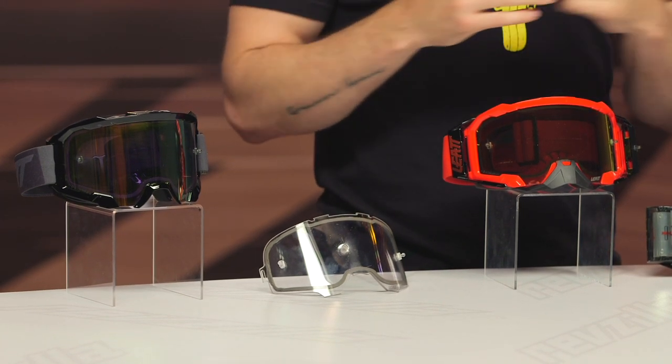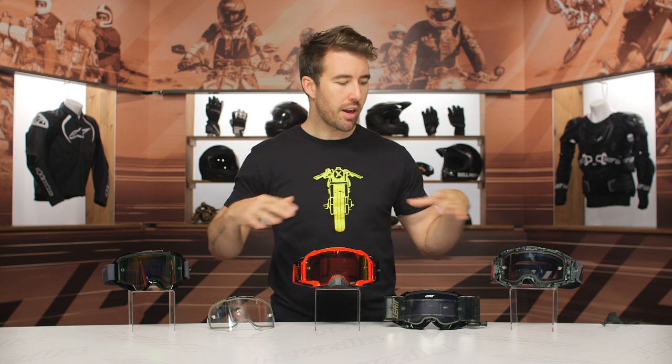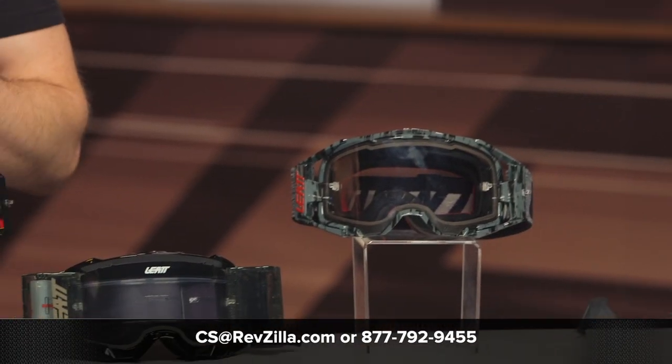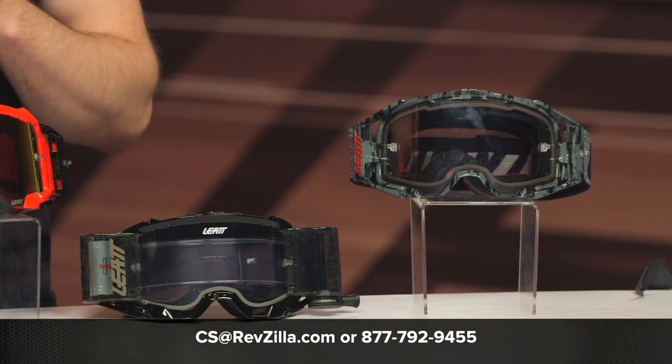Of course, these are all available in a variety of different colors. If you click the info button on your desktop or mobile device, that'll take you over to the product page where you can check out all the different color options. If you have any additional questions, do not hesitate to reach out to our gear geeks — give them a call at 877-792-9455 or shoot an email to cs@revzilla.com. Thanks for hanging out and taking a closer look at the Liat Velocity Goggles — the 4.5, 5.5, and 6.5. I'm Brandon, keep it pinned.